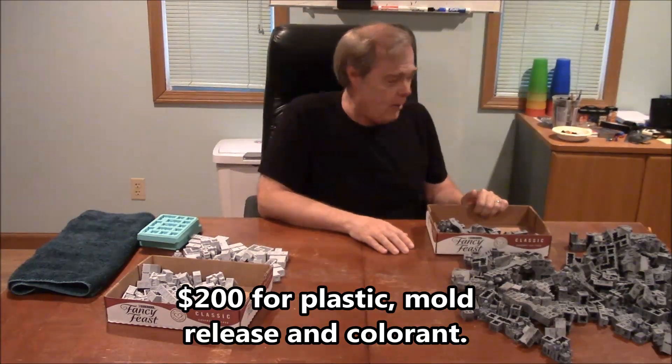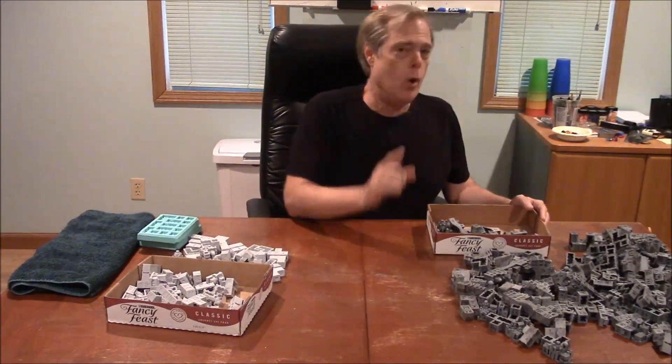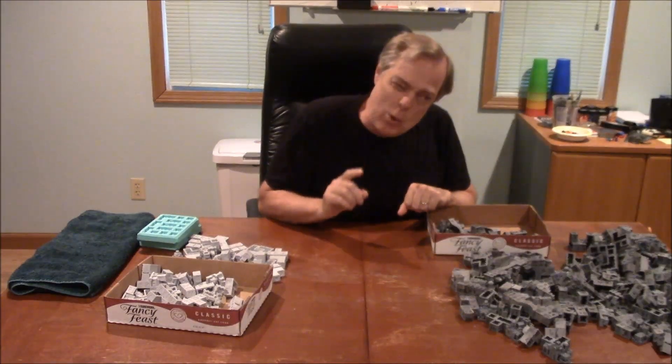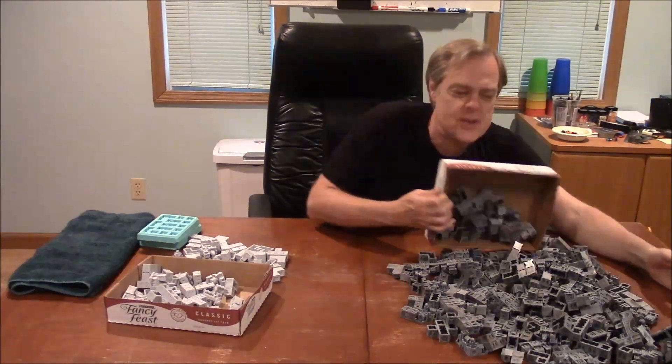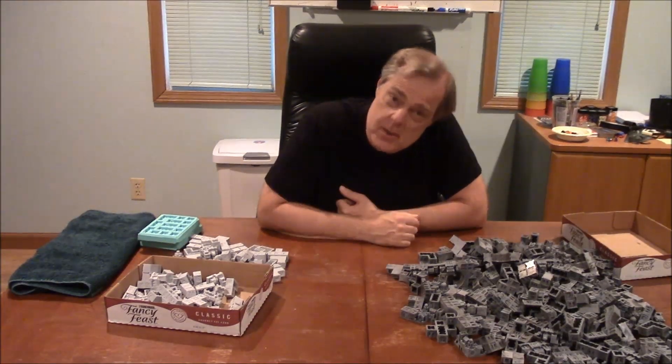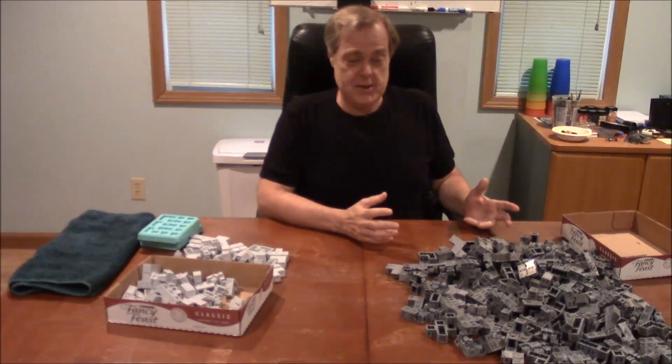Why is plastic that expensive? Well, the plastic gallon kit is about $100. But a gallon kit is not quite enough — a full set takes 144 ounces, so it's a little bit more than a gallon. You need to buy a gallon plus an additional quart, plus mold release, plus colorant. When you throw those materials together you get the higher cost. But plastic will last pretty much indefinitely and pieces won't chip.